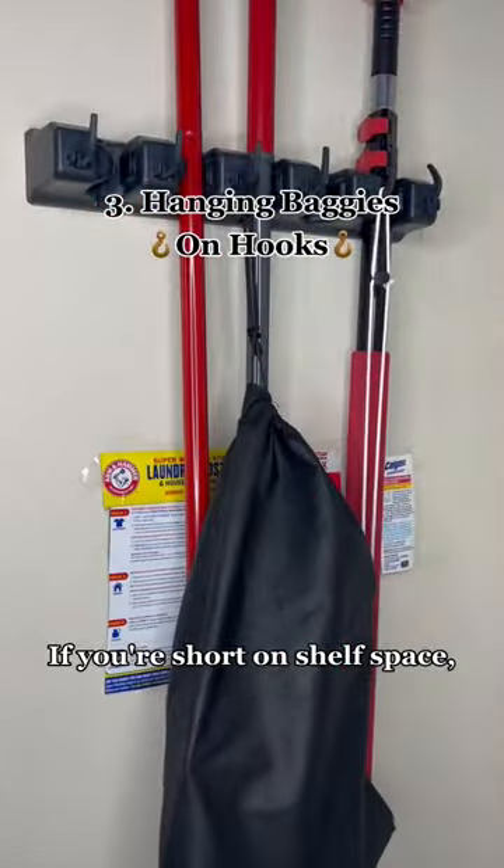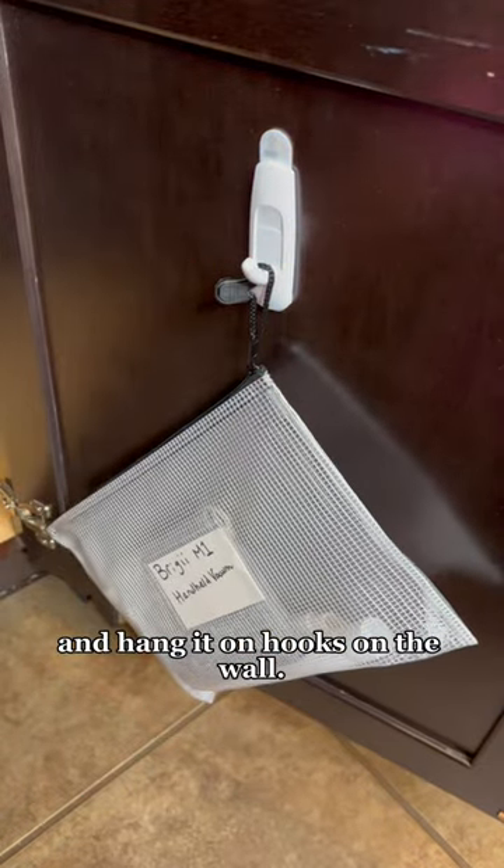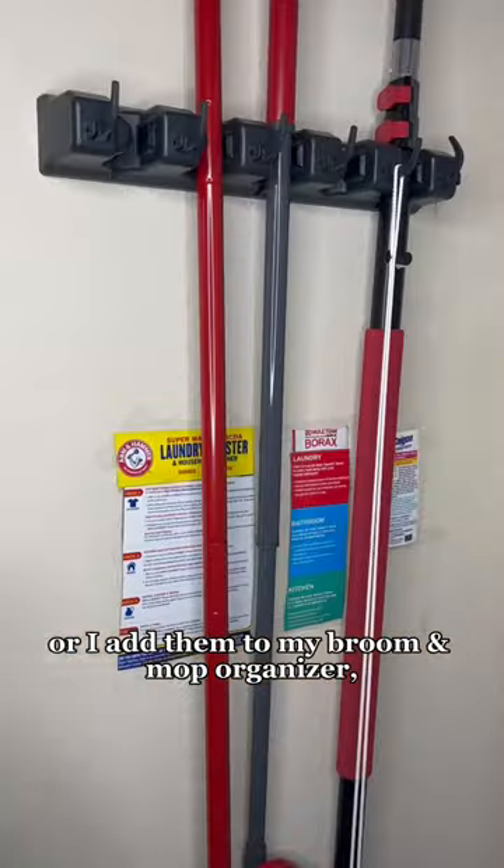Three: if you're short on shelf space, place each item in its own baggie and hang it on hooks on the wall. You can use command hooks, or add them to your broom and mop area.